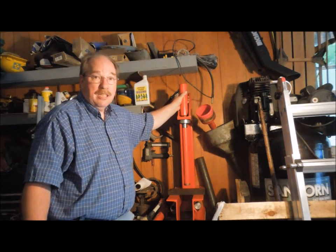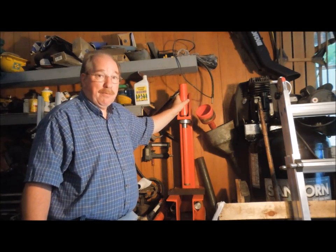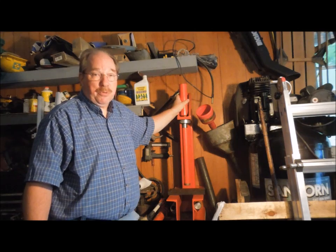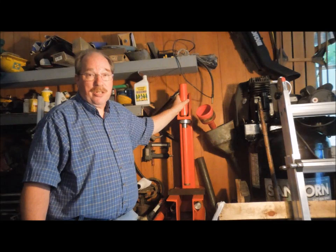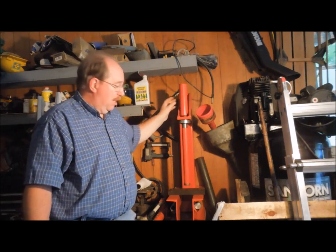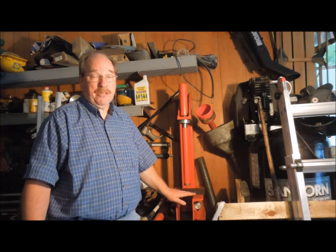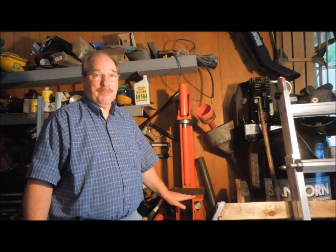This 10-ton jack can actually bend and twist this frame. Harbor Freight builds inexpensive tools — they're designed for the hobby user. These aren't the same machines you're going to find at a factory where you can overload them 100% and they just shrug it off and keep going. I never overload this one. I recognize that it is a hobby device, and if I keep it at about 50% it's going to last me a long time.